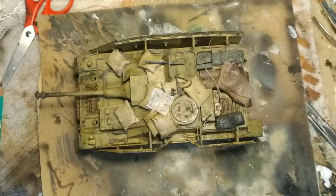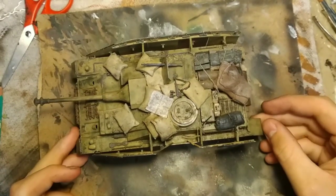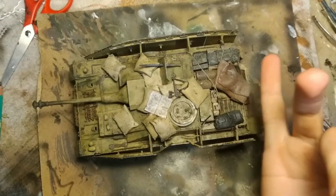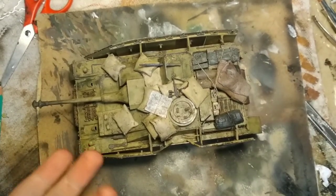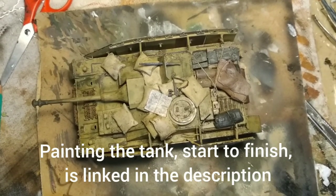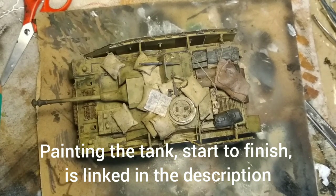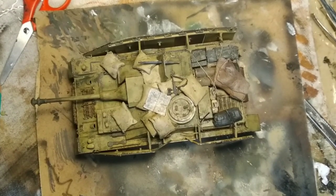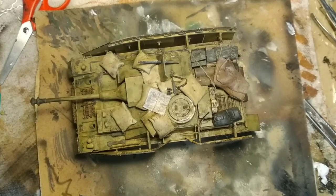Hello everybody, welcome back — or just welcome — to my little channel. I am in a great mood because I just finished this tank and it's beautiful, it is very beautiful. Now if you want to see how I got to this end result, make sure to watch all the way to the end of the video, where I'll also be announcing my next project, which will determine not only the next few videos but really the future of this channel for probably the next six months to a year. It's a big project.